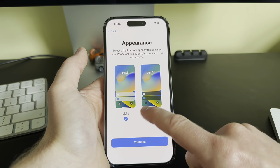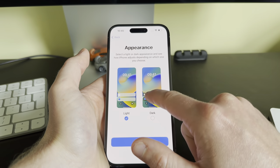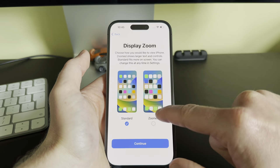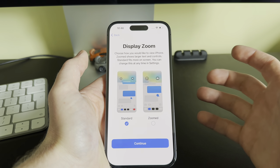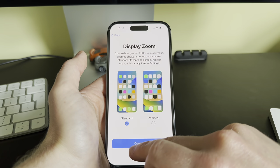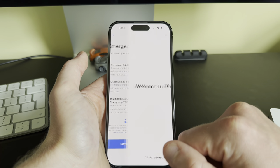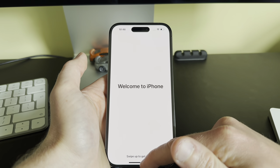For Appearance, you can choose Light or Dark mode — you can change this after setup. I'll click Light and Continue. Display Zoom lets you make the UI a little bigger; the Zoomed option is probably the one to go for if you want that. I'll leave it on Standard for now. Emergency SOS just tells you what it is — click Continue.